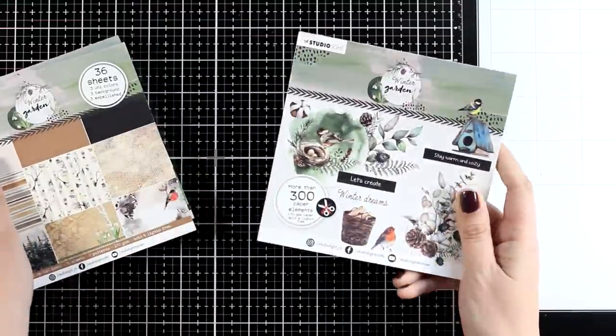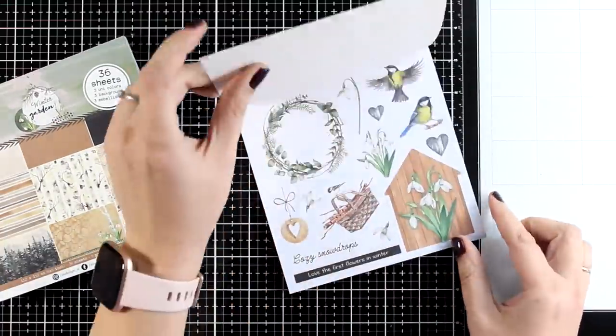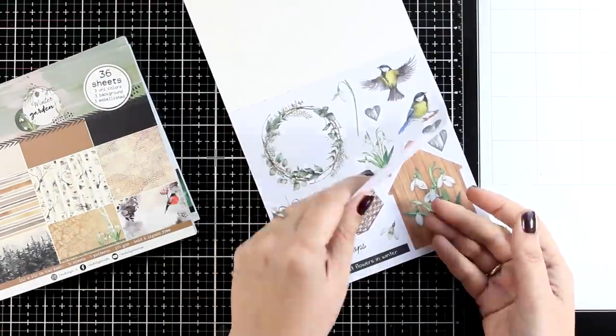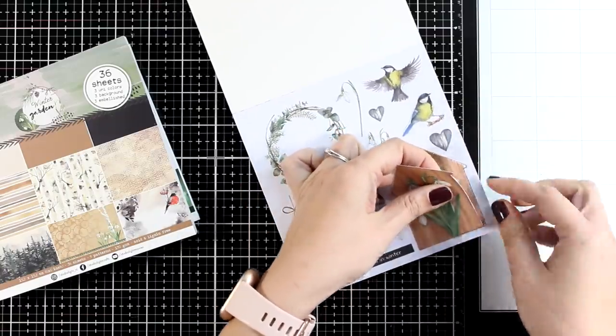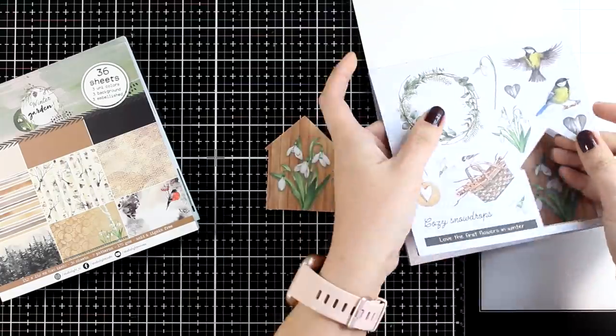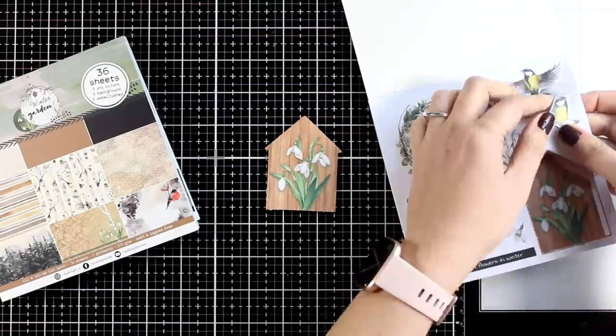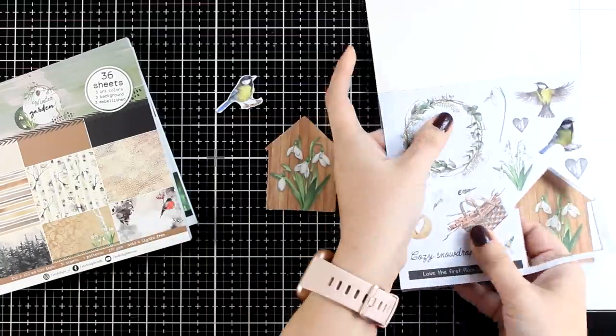My favorite of those three paper pads is this one which gives you many many die cuts that you can just pop right out of the page. The pad includes about 300 paper elements — these are my favorite type of pads. Notice that some don't have a border, while some do have a small border and other cutouts don't.